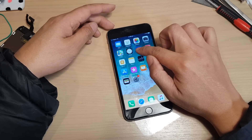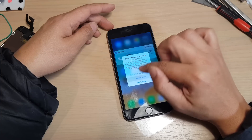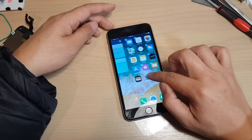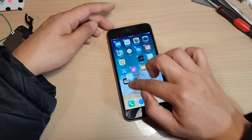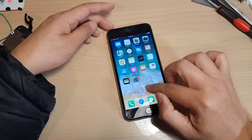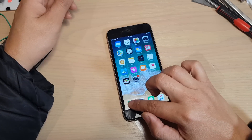Now you can also check on the screen here, as you can see in the video, to see if everything on the screen works. Just tap and drag and make sure the 3D touch is working and everything else is working, because sometimes the cable is damaged and then you can have an issue.